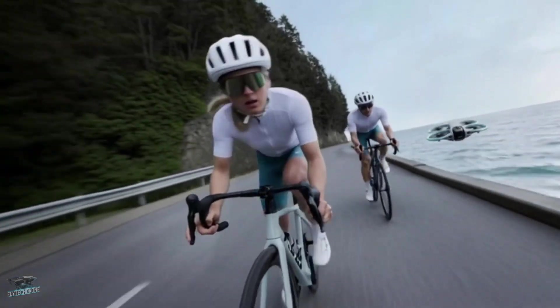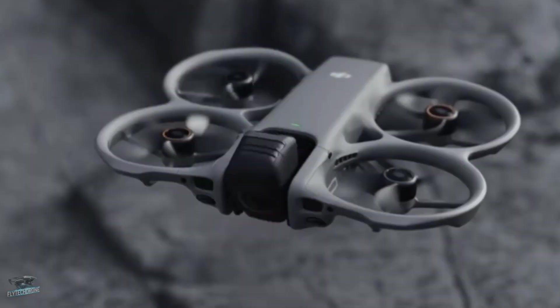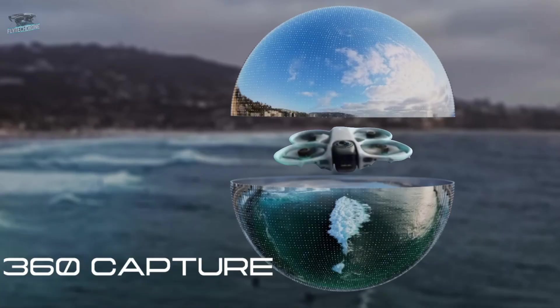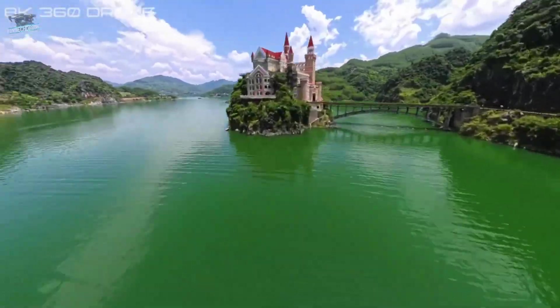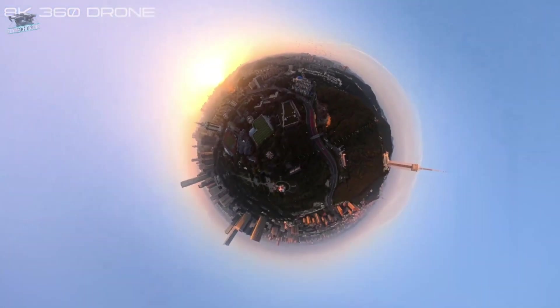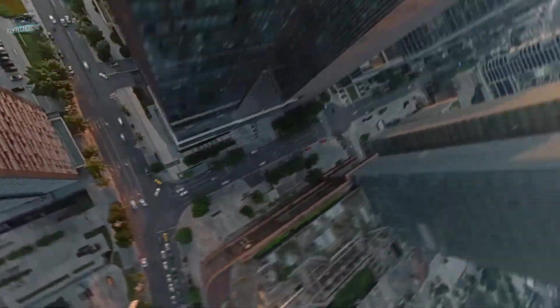Without a doubt, the biggest innovation of this drone will be its new 360-degree feature. When the drone is in this mode, the gimbal will position itself so that the two spherical lenses point upward and downward. Each lens should have a 180-degree field of view and 4K resolution.